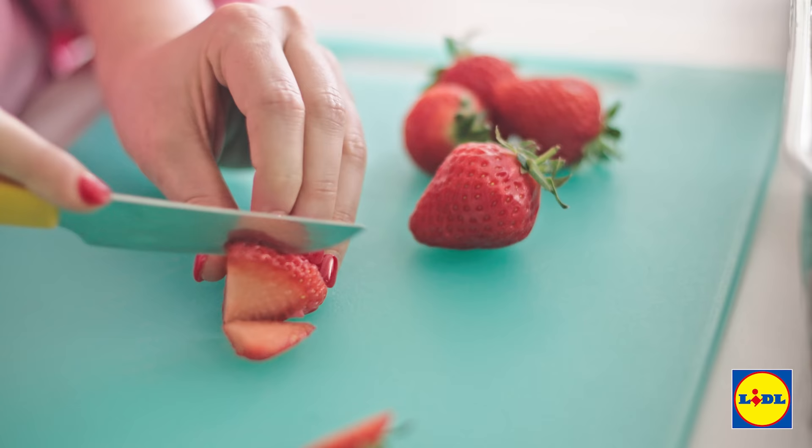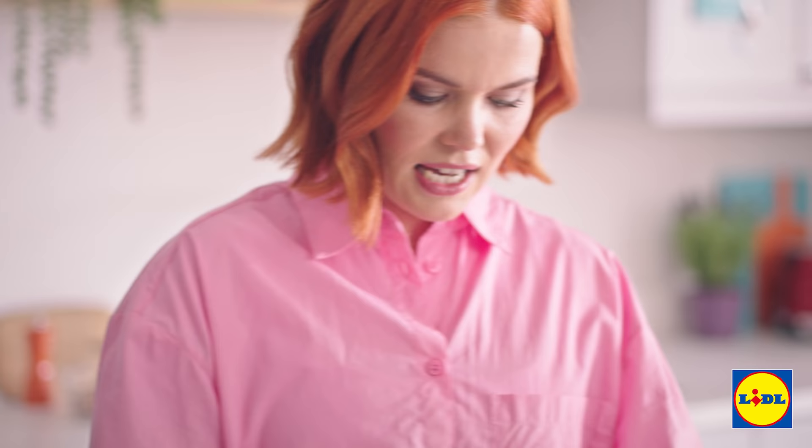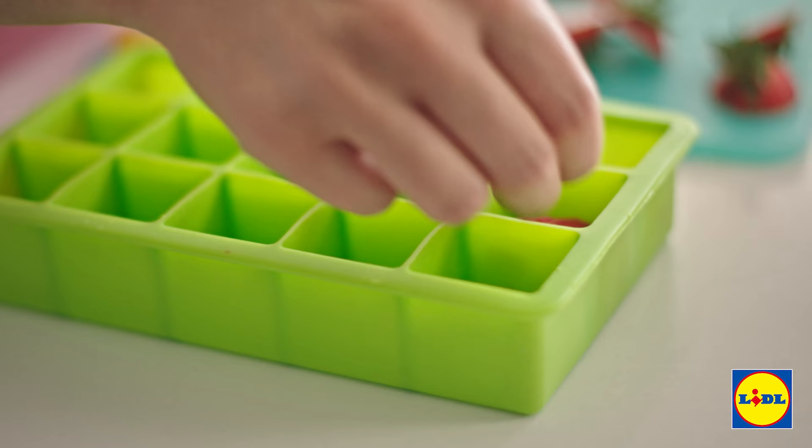We just need to grab some ice trays — I'm going to go for the silicone one. Anything works but silicone is just much easier. Time to finely slice our strawberries and these will just add a lovely bit of bite. Lidl's fruit and veg is award winning so you just know this time of year it's going to be so fresh and really taste its best.